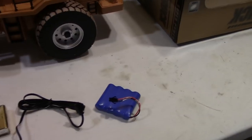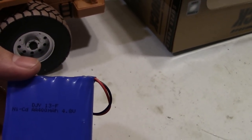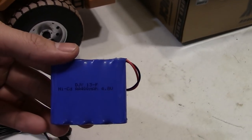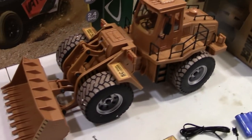It includes the 9-volt for the controller, a charger, as well as a small — actually a 400 milliamp, 4.8-volt little NiCad battery. I'll probably upgrade that thing. You can see the detail on this thing and it is pretty sweet.